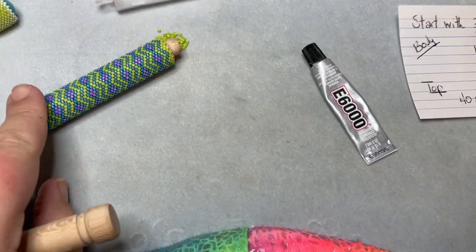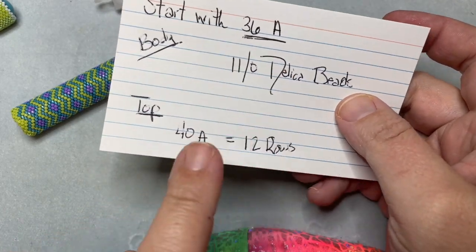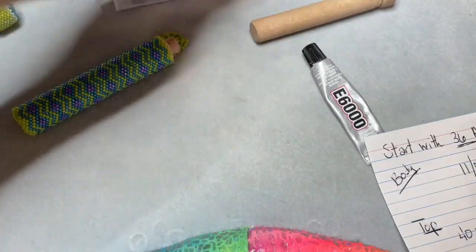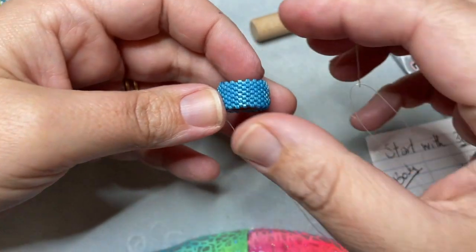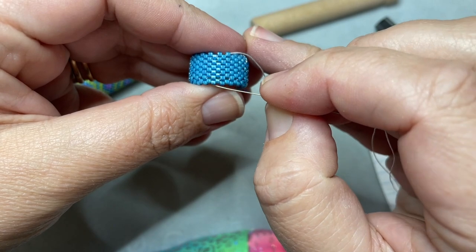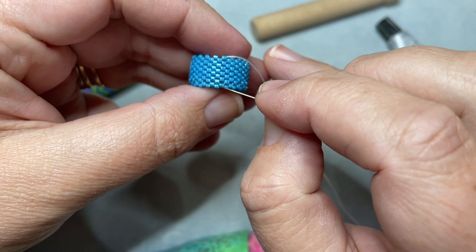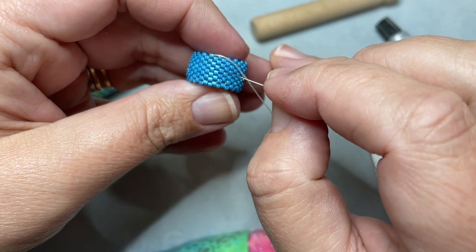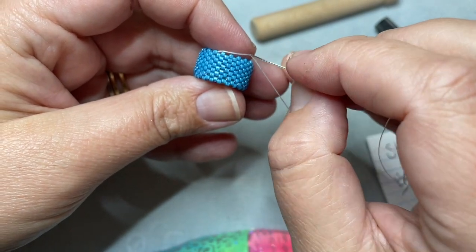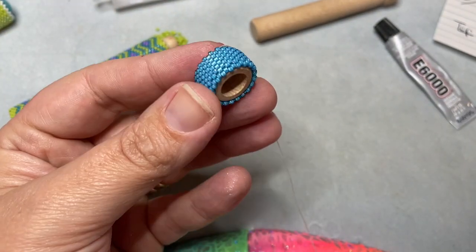The top is made exactly like the body. The only difference is instead of starting with 36 beads, you start with 40 and do 12 rows. A lot of people ask how to count rows — when you do peyote stitch, you start on a lower bead and count at a diagonal: one, two, three, four, five, six, seven, eight, nine, ten, eleven, twelve. You just count your beads diagonally. I have 12 rows done on my case already. And you can see the difference — 36 versus 40 — because the top is that much bigger.